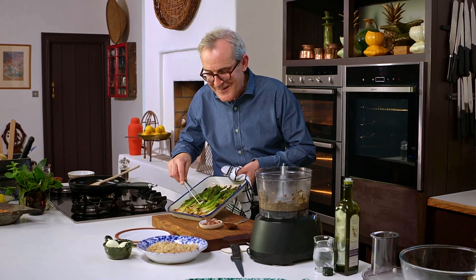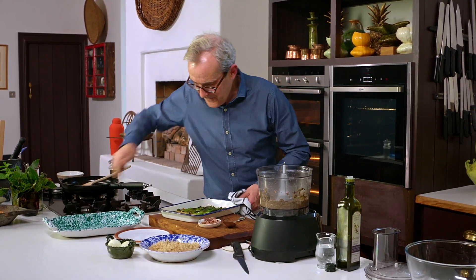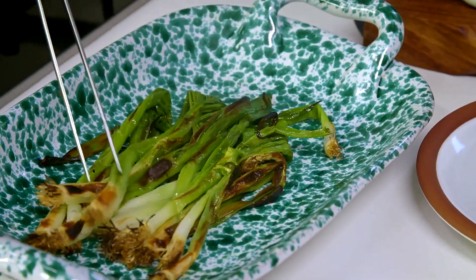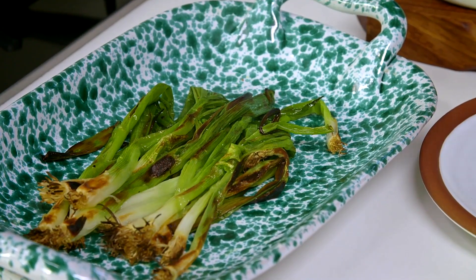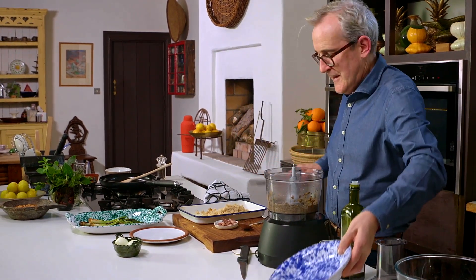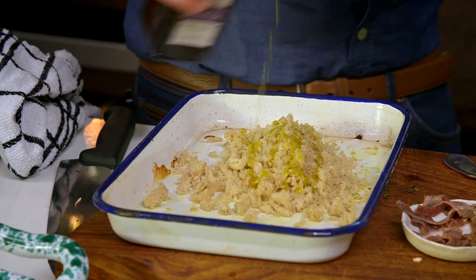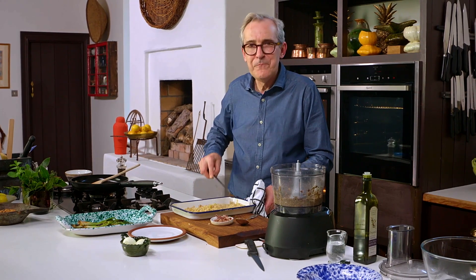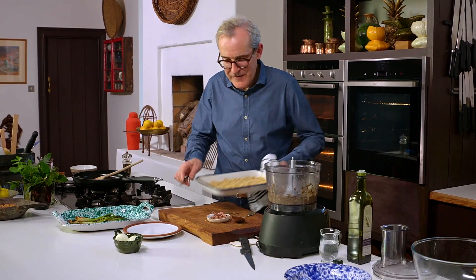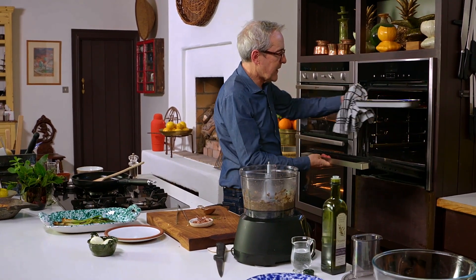The scallions are ready — I love the way the little root ends go crispy. I'm going to pop them onto a tray. You could take those straight to the table — imagine them with a steak, hamburger, any piece of grilled meat or fish. I can put my breadcrumbs into the same tray, drizzle a small amount of olive oil on those, and these go onto the grill. Be vigilant — these can obviously toast too much very easily.